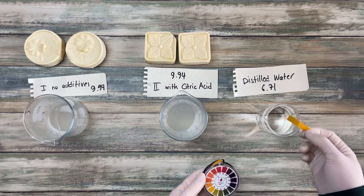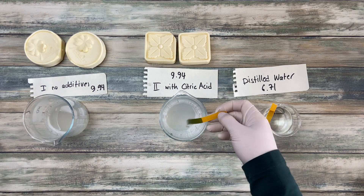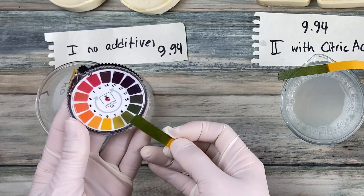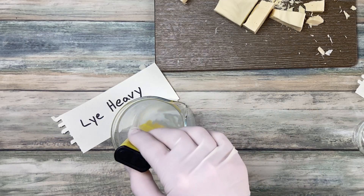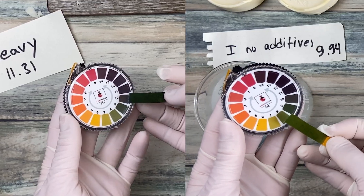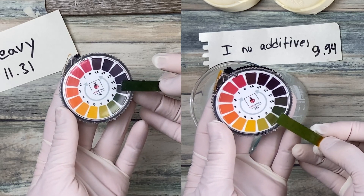Now let's see what the pH paper says. I used a very simple one — you can get it everywhere for a fair price and it has a color scheme printed on the box. It is definitely not as accurate as the pH meter, but it is good enough to see what range your soap is in, and also good enough to know if your soap is lye heavy. It looks like the water has a 6 to 7 and the soap solutions both look like they are 8 to 9. The pH I measured for the lye heavy soap was 11.31, and the pH paper turned into a very dark green — you can see the difference to the soap solutions which are not lye heavy. They have a much lighter green on the paper. But be careful when you use pH paper for testing lye heavy soap, as we will talk about other hints in another video.